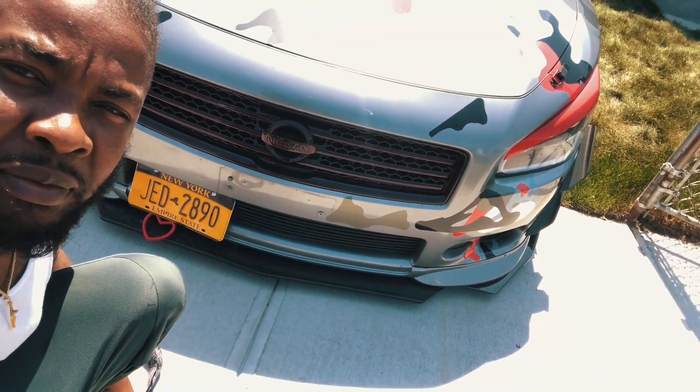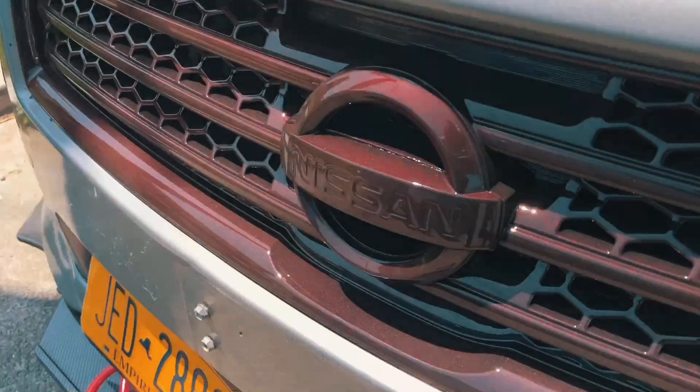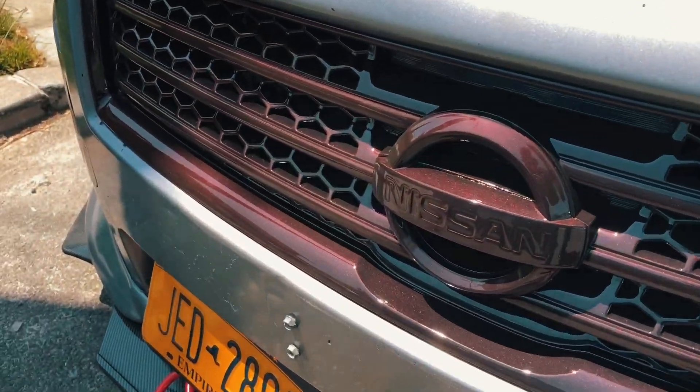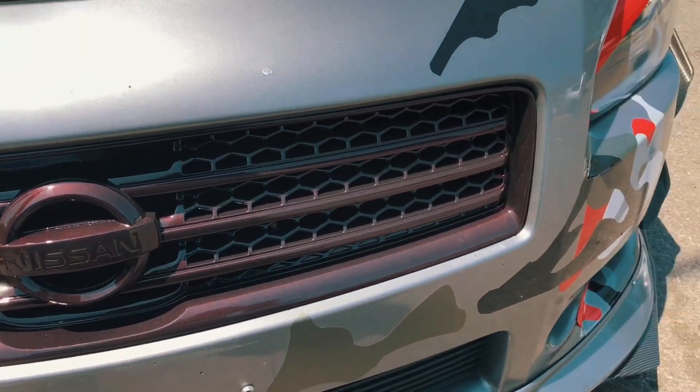Just got it back. The sunlight is killing me. I'm going to flip the camera and show you guys. It's a little windy, but look — and the car needs to be washed. I just picked it up, so you know the car will be dirty.